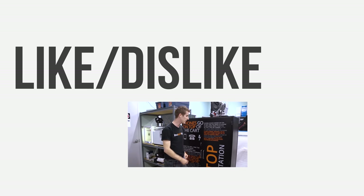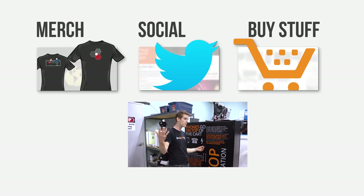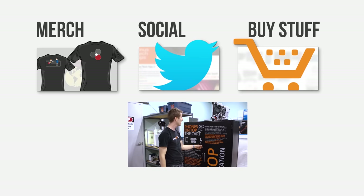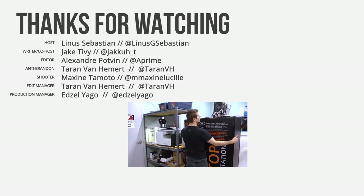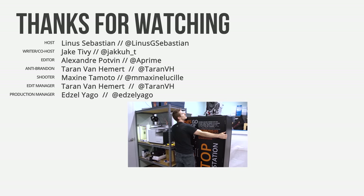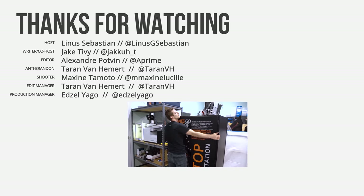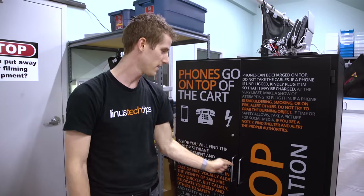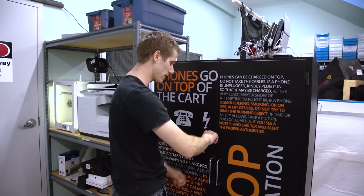Thanks for watching! If you liked this video, hit the like button. If you didn't, hit that button too — otherwise get subscribed. Check out our merch store and check out Proto Case — these guys are awesome, we love working with them. We also have our community forum linked in the video description. The cart is now locked — people cannot get any laptops ever again if we lose this key, so let's try not to do that.